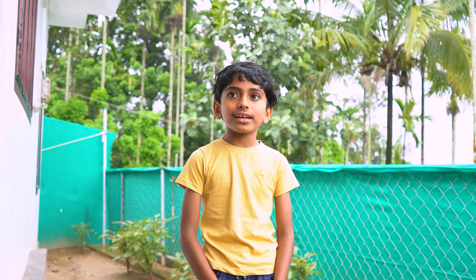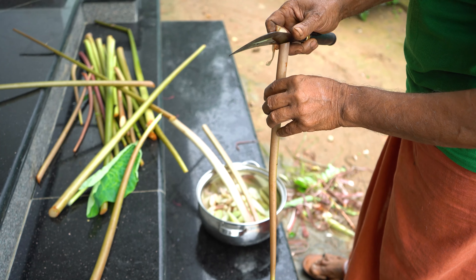Hi friends, how are you doing? We are going to make a piece of paper.